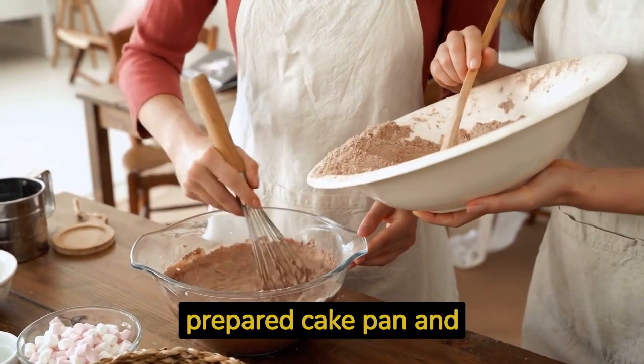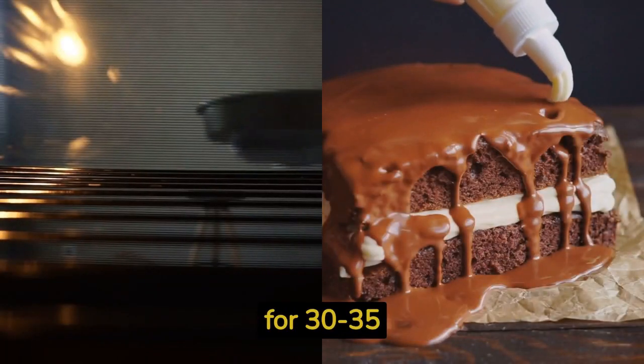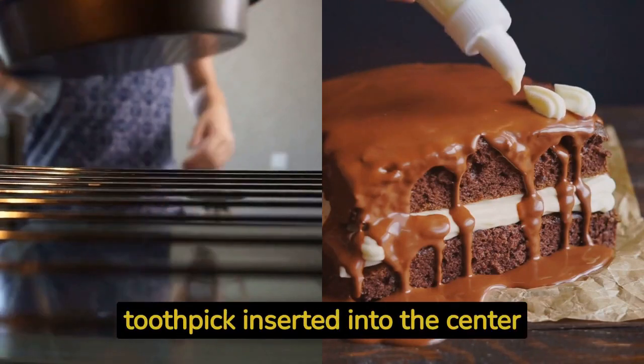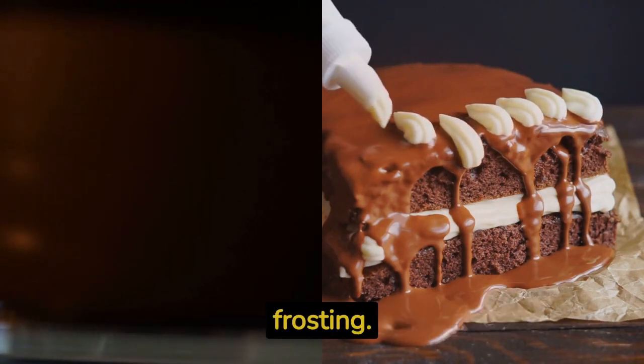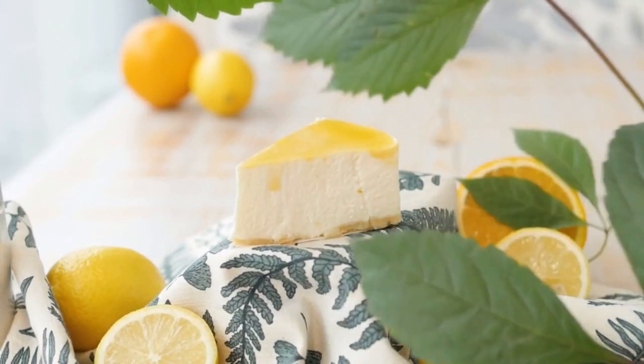Pour the batter into the prepared cake pan and smooth the top. Bake it in the preheated oven for 30 to 35 minutes, or until a toothpick inserted into the center comes out clean. Once the cake is baked, let it cool completely before frosting it with your favorite vegan frosting.